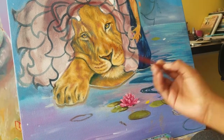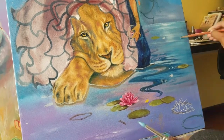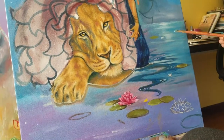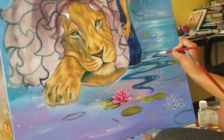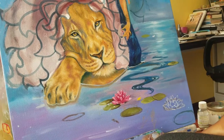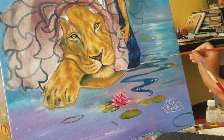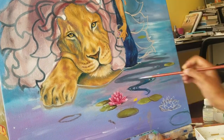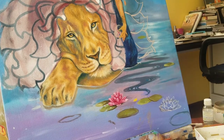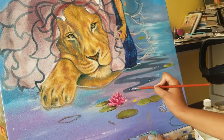The water was a lot of fun to paint, and so was the hair flowing in the water — just wavy lines trying to make it look like it's floating. It came out exactly the way I wanted, so I was really pleased with that.